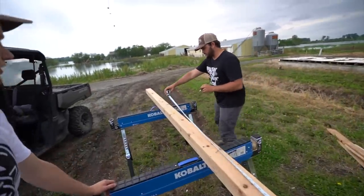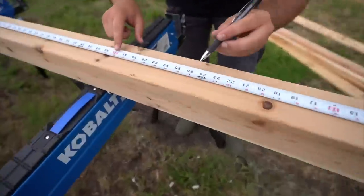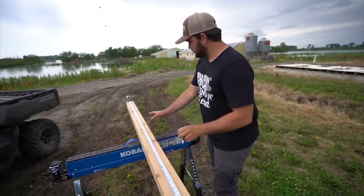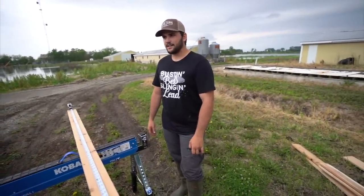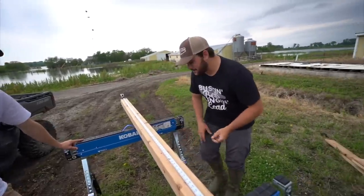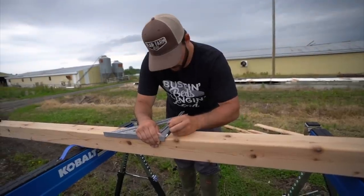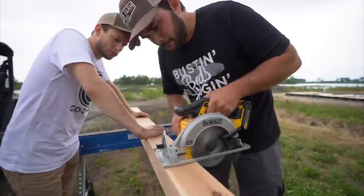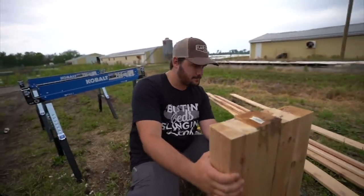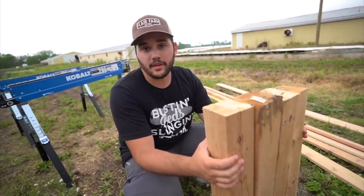We're gonna measure this — looks like about ten feet, so we need to break it into fourths. Ten divided by four is two and a half — so marks at two and a half, then full, then full, then half. Wait — I did a foot and a half instead of two and a half. I'm an idiot. Let me grab my carpenter square. It's not exactly even — but my tomatoes won't care. I'm not a craftsman; I'm a wannabe everything and really bad at most of it.